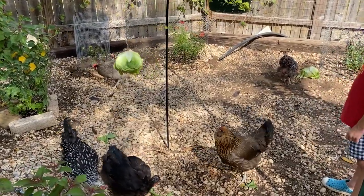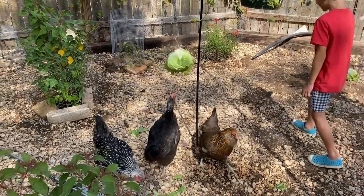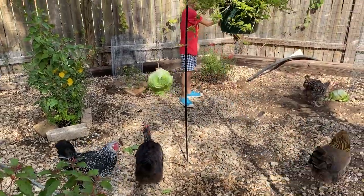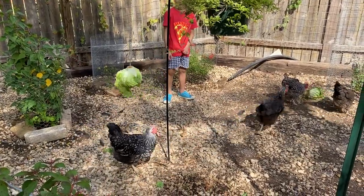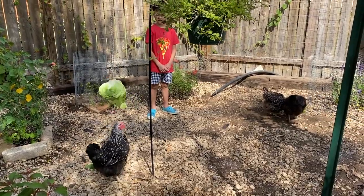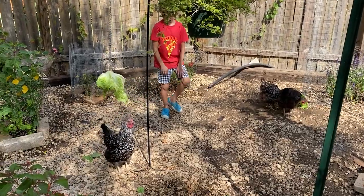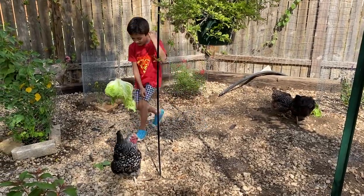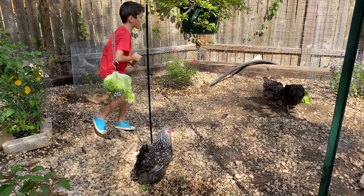So for eight chickens, there's two different opportunities for them to get treats here. Oh, poor Blue. And of course, the chickens who are higher up in the pecking order — in the social hierarchy — they'll be able to get it first. Oh, there's Flopsy the Thief.